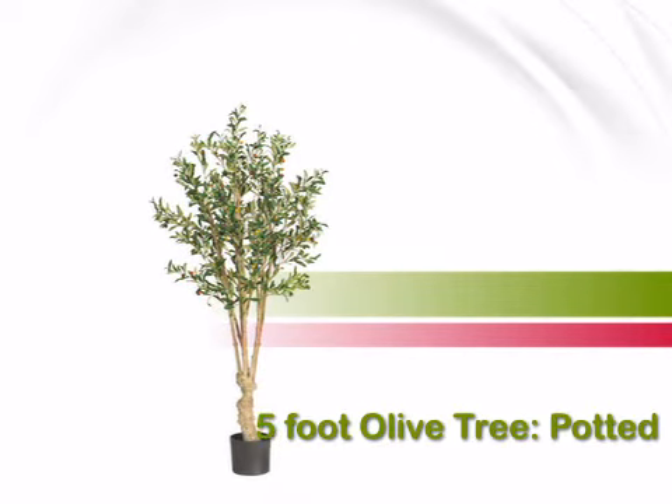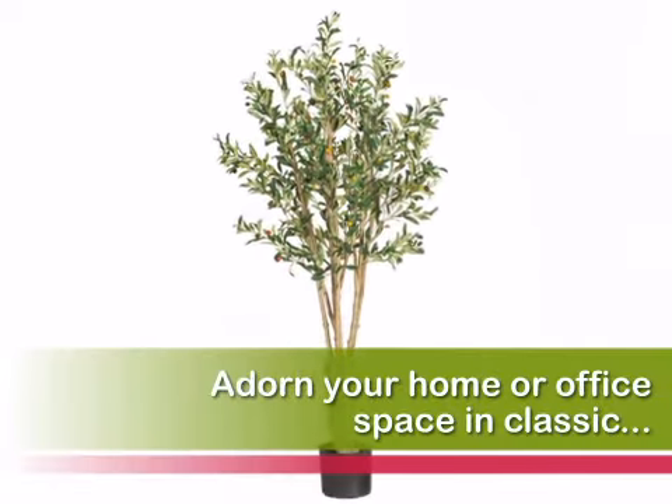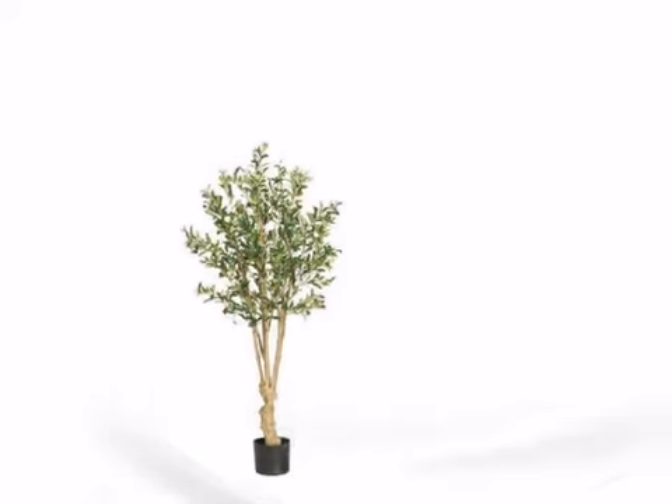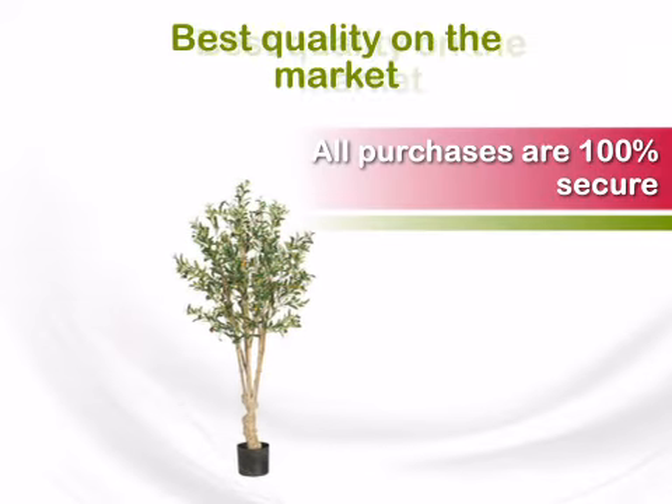Welcome to ArtificialPlantsAndTrees.com, one of the oldest and most established e-retailers of silk plants and trees. We deliver unique products with quick and easy shipping to your door.